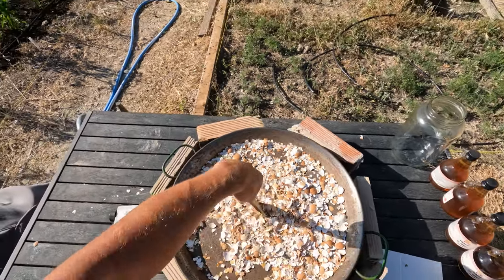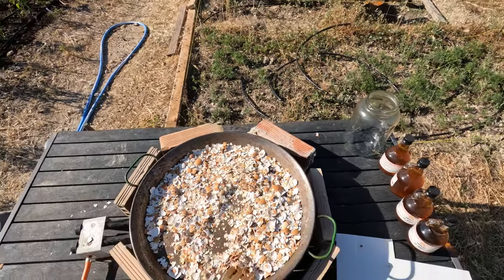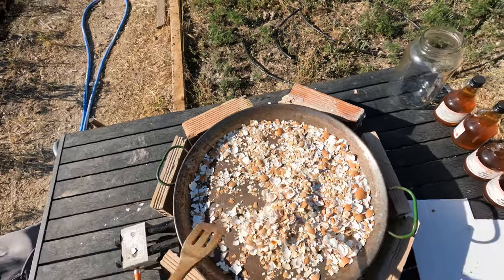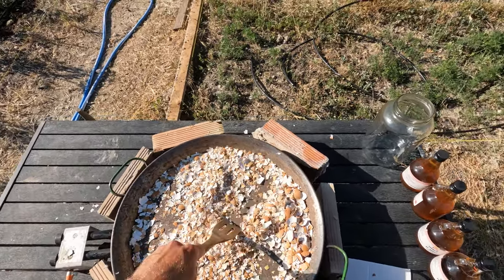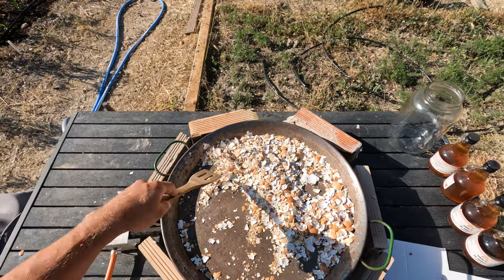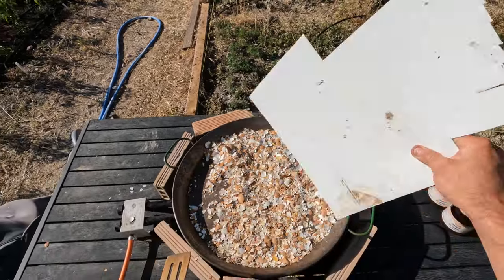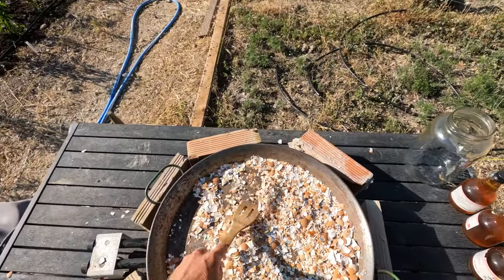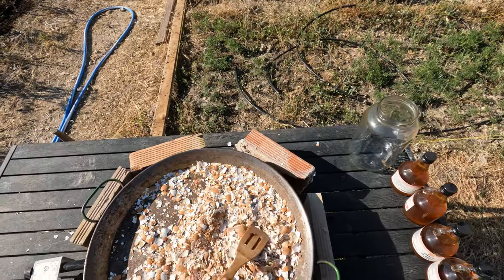I'm breaking them up a bit to get small chunks so it's easier to mix with the vinegar later and settle at the bottom nicely. The wind, which is a problem for the burner, is great for fanning the membranes — you can see them flying off with no problem at all. I think I almost don't need to manually fan today because the wind is quite helpful — not for the gas burner, that's why I got the stones around it, but it's helpful for fanning the membranes.